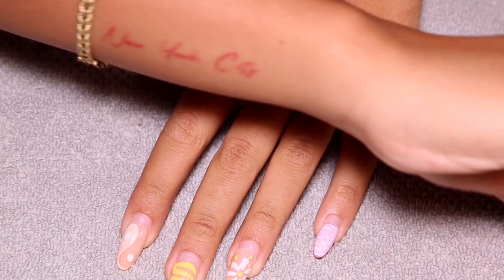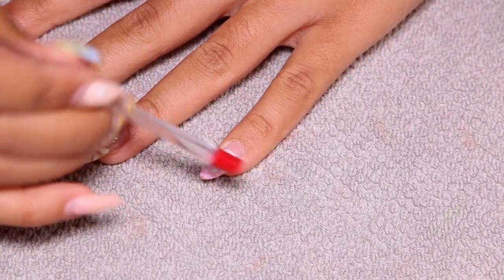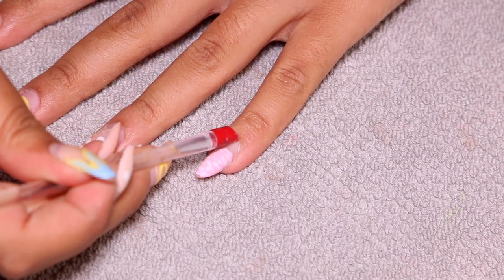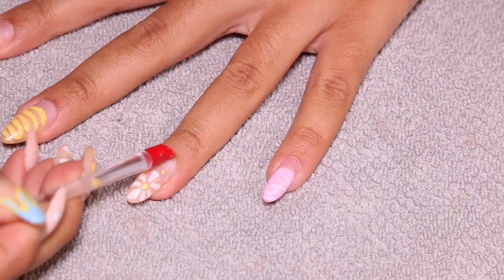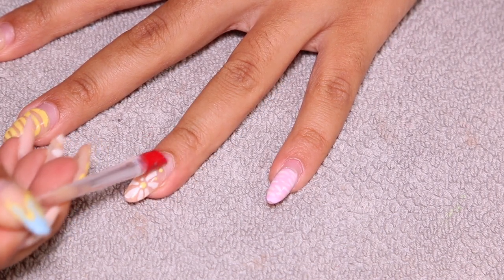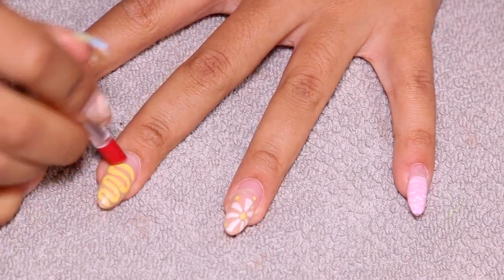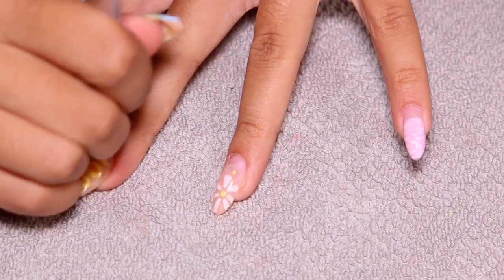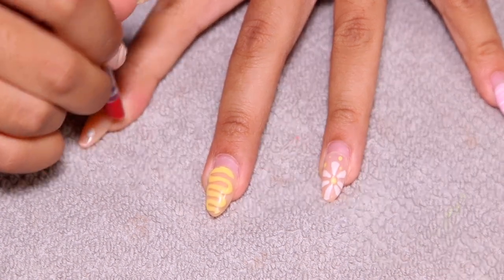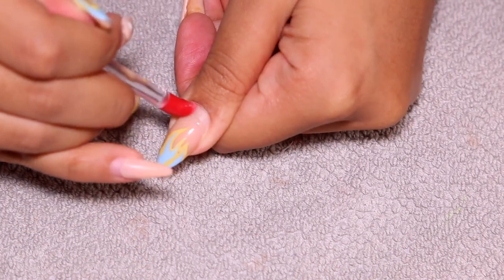We're starting out with pushing our cuticles back because I want to make sure that I have all of my new nail growth exposed so that new product can be laid on top of it. You want to push those cuticles back because the skin starts to grow onto your nail — you want to get all the dead skin and dead cuticle off before applying any new product. That's going to help make sure your sets last as long as they do.